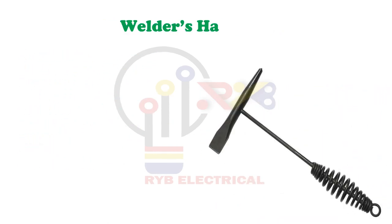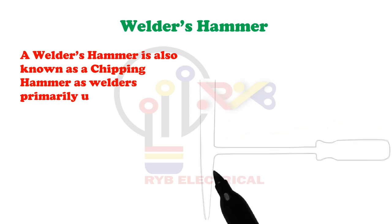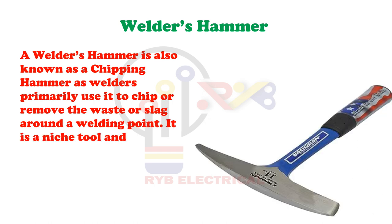Welder's Hammer. A welder's hammer is also known as a chipping hammer, as welders primarily use it to chip or remove the waste or slag around a welding point. It is a niche tool and is not for everyone.